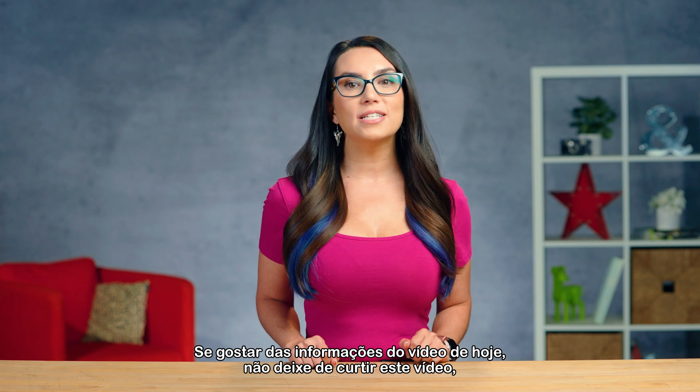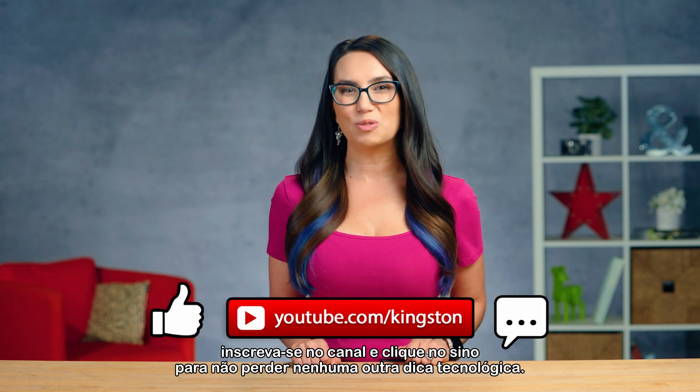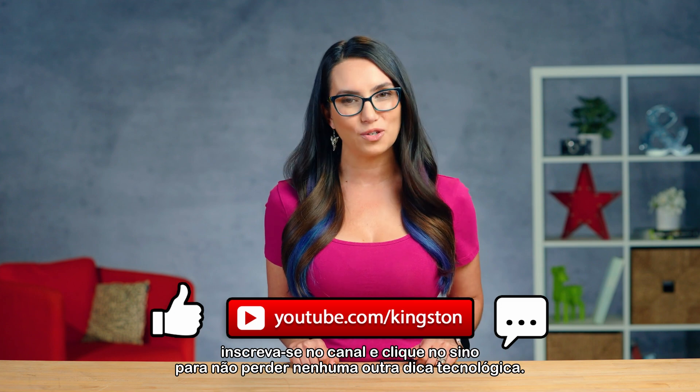If you find the info in today's video useful, please feel free to like this video, subscribe to this channel, and ring that bell so that you don't miss out on any future tech tips.